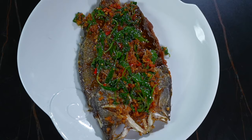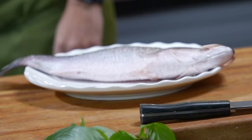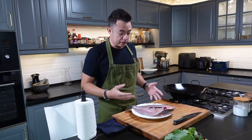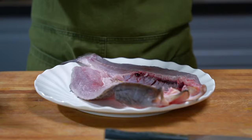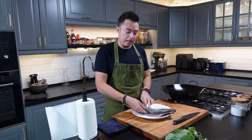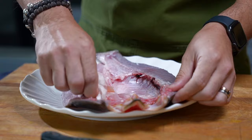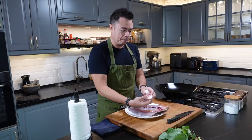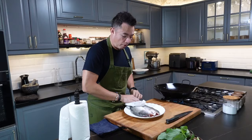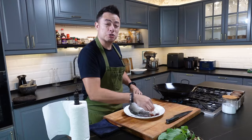So the first step for this Thai style fried fish, we're going to have to pat dry the fish. The fish I'm using is a sea bass. I've told the fishmonger to butterfly the fish and remove the center bone. This way the fish cooks a lot faster and we get texture all around the skin and also on the flesh side. Pat dry the fish and remove all the blood clots on the skin side as well.